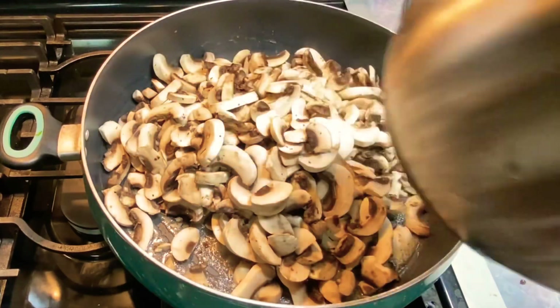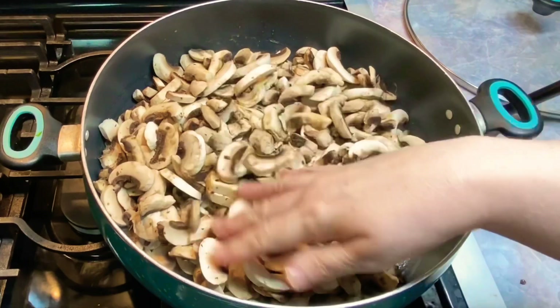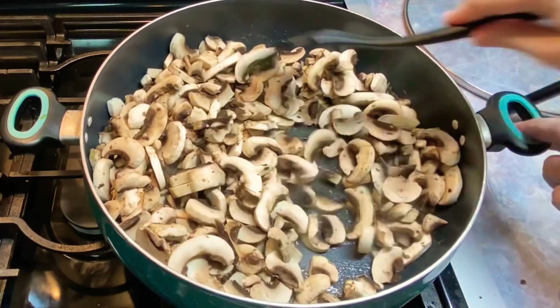These are two of the large packs — I think they're 16 ounces each, I will double check that. Remember, these videos are not about the quantity. They are about the heat and the stages.